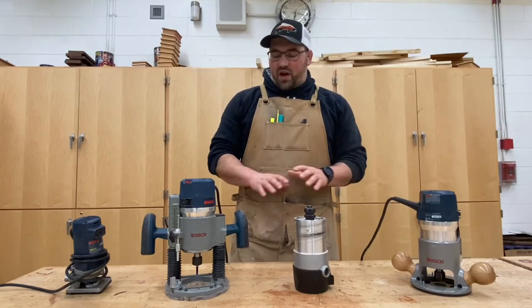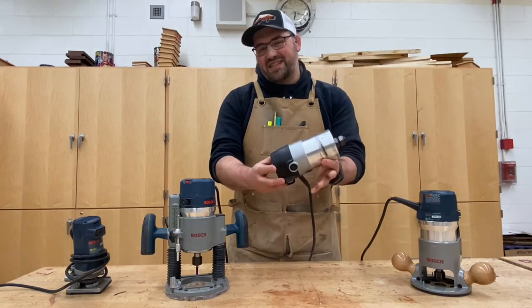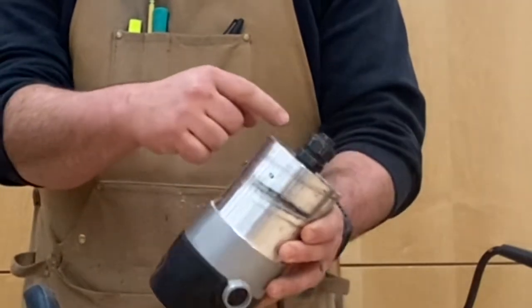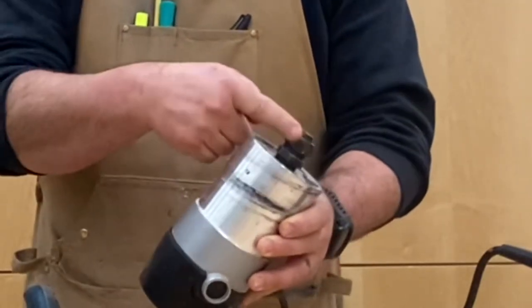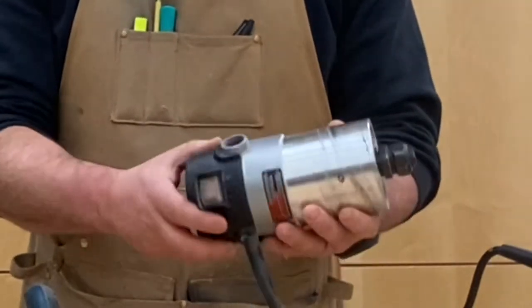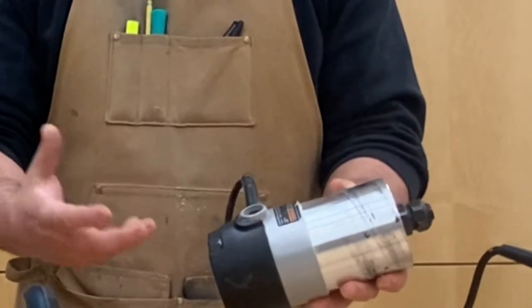First, let's talk about the types of routers. There's a variety of different types that we can work with. Basically, a router is a motor that's attached to a spindle that turns a bit. Here you have the collet, which holds the bit in place. You have an on-off switch, and a lot of models will have a speed dial as well, depending on the size of bit that you're using.